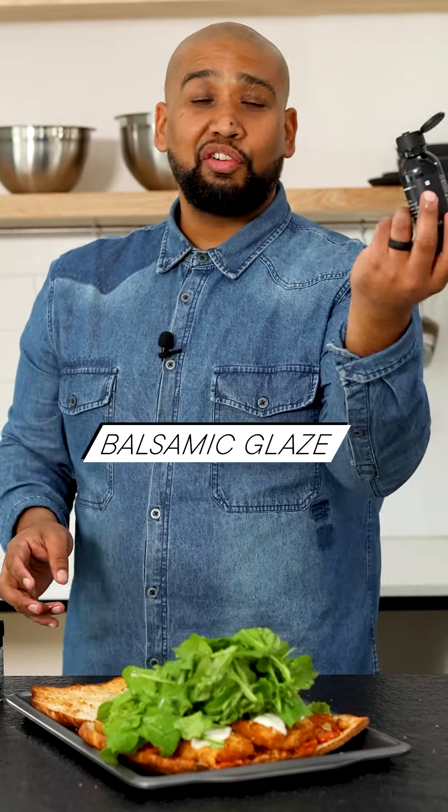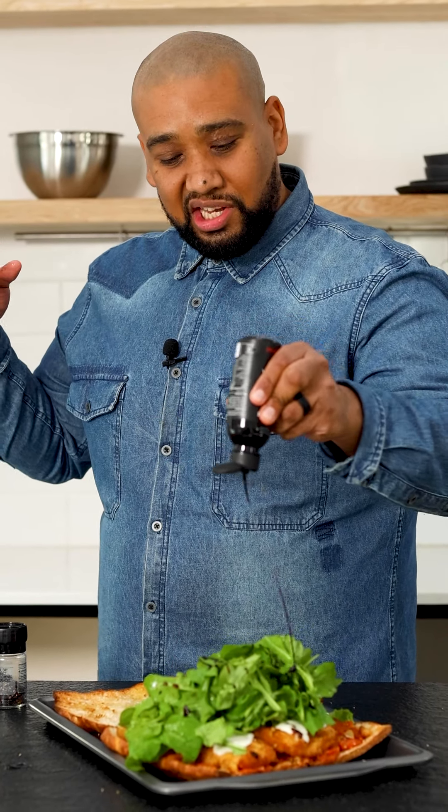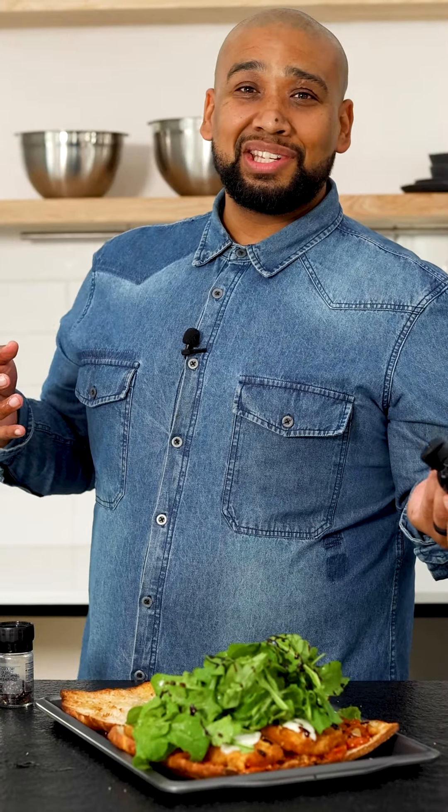Balsamic crema — and this is important: you need that sharp acidity with a slight sweetness to balance the sandwich. This looks amazing, you're going to have to come see this up close.